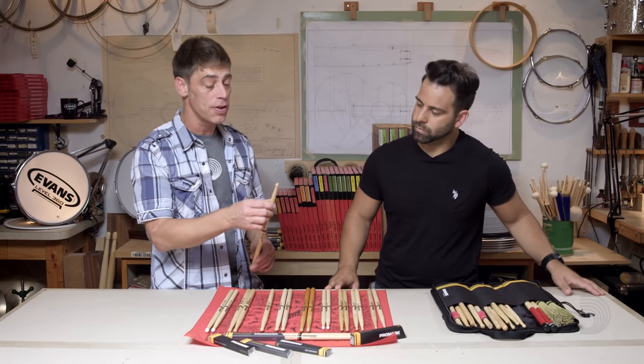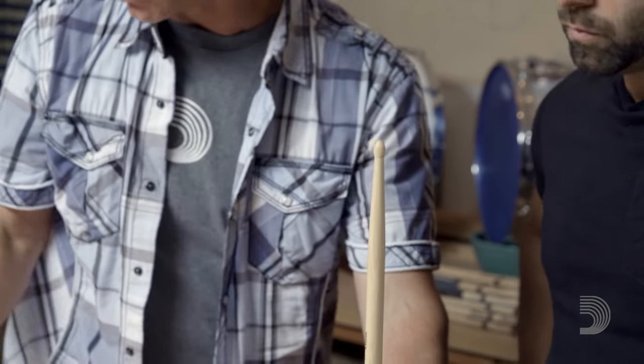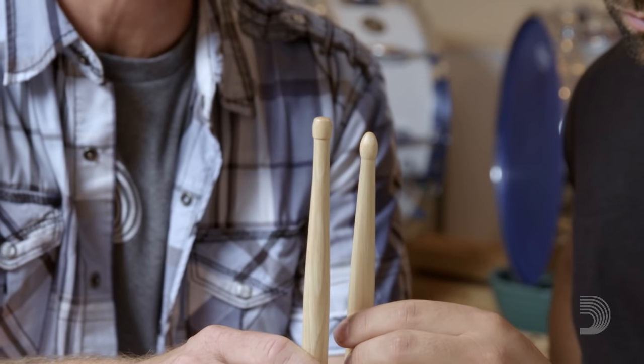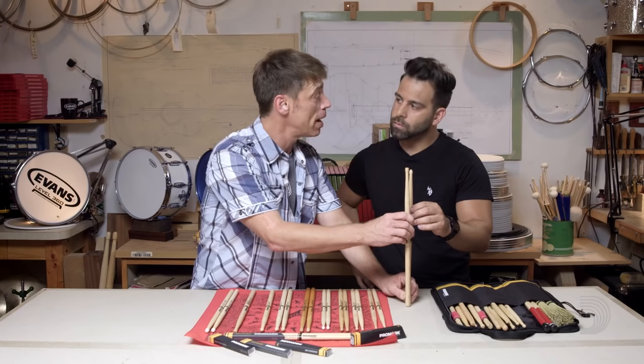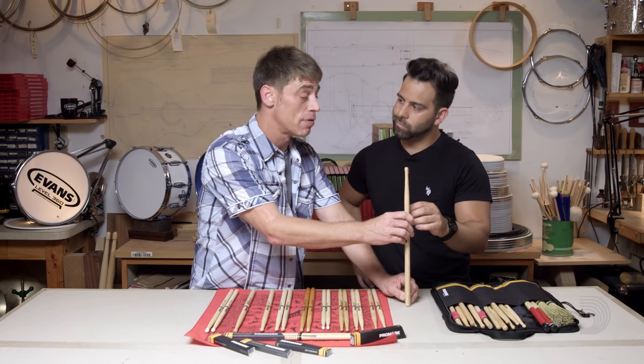And the final element I like to discuss — for example, on this teardrop right here — is the amount of surface that it's hitting the head. I want a larger tip. I want a barrel tip. I want something that's going to dig into that drum and give me a lot of surface sound, so when I play, everybody knows it. More sound is more power. More power is what you need to drive a rock band.